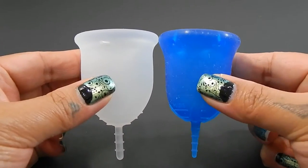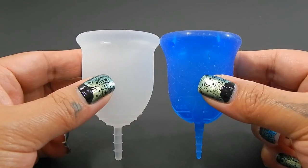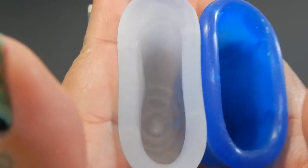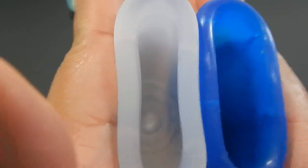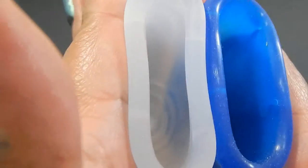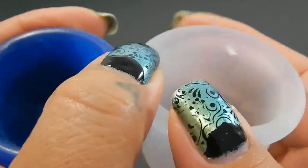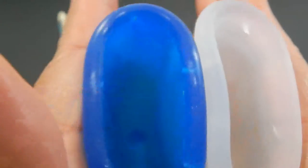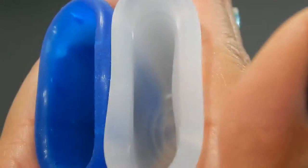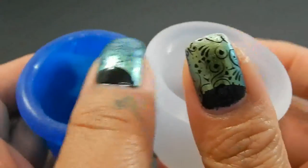Here are the two cups up against each other, and you can see that the Lena cup is a little bit more lengthy than the Skoon cup. Here is the inside of the Lena cup and inside of the Skoon cup, and just the rims.